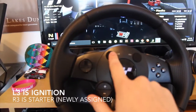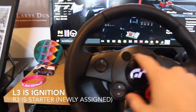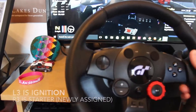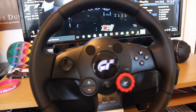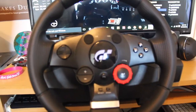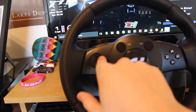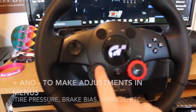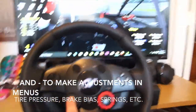This button is ignition, though I actually haven't assigned a starter, so it's kind of pointless to just have ignition unless you're coasting around the track to save fuel. Going back into adjustments, this would be to adjust up and down for tire pressures or brake bias or anything like that.